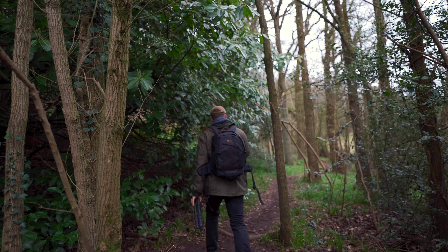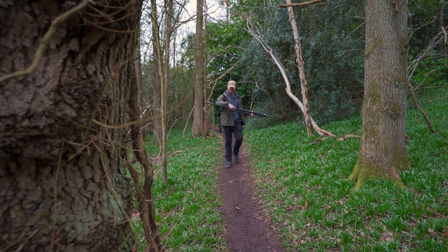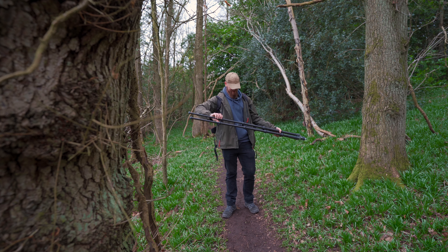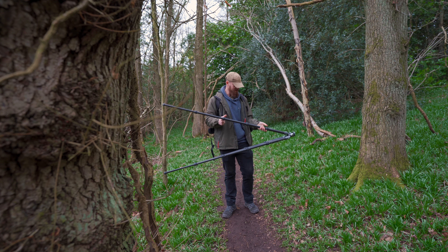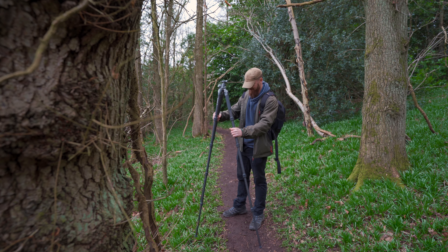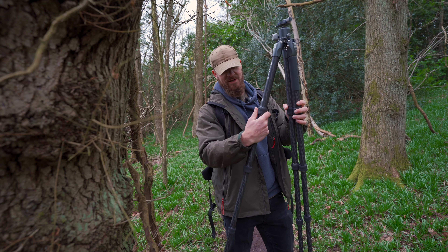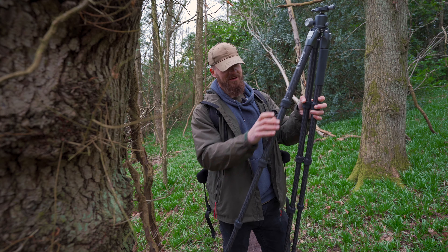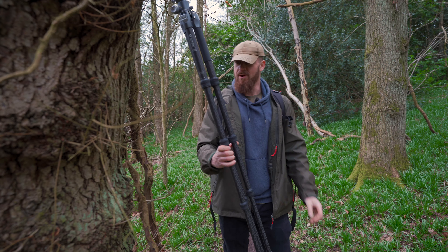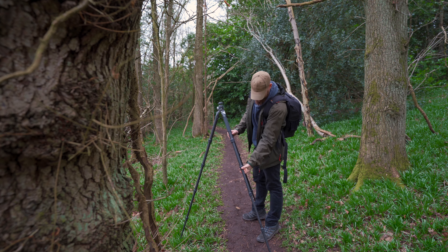I needed a tripod that was quick to set up and quick to adjust. I've been using the Manfrotto 055 for many years — that tripod has quick release levers on all of the legs. The Benro has twist locks, which I was a little hesitant about — I've avoided them for years — but Benro have done a great job with this. They have quick release twist locks that go from locked to unlocked in about a quarter of a turn. They're big, thick, chunky rubber that can easily be operated with gloves. Top marks.